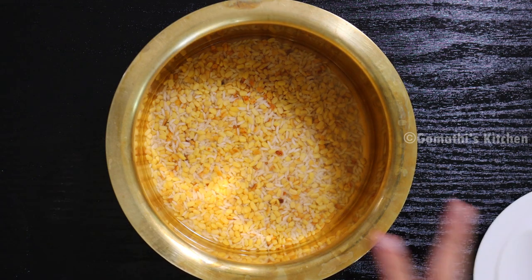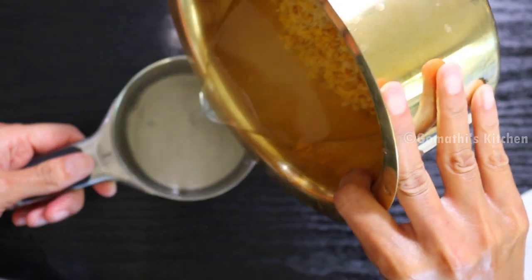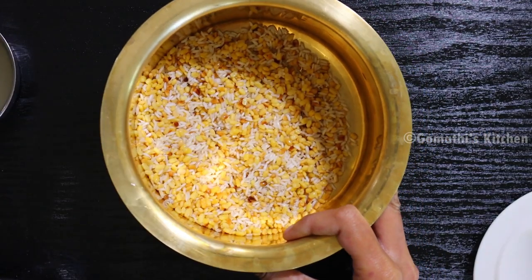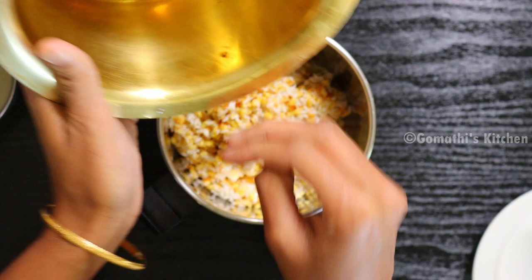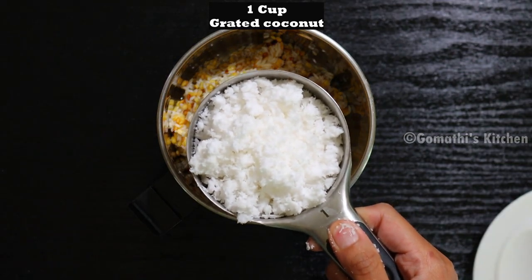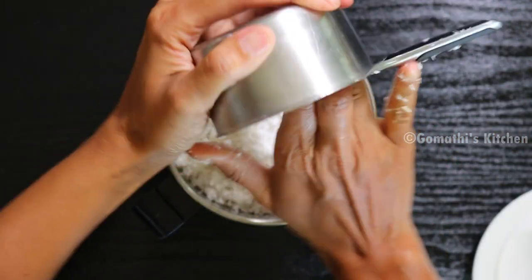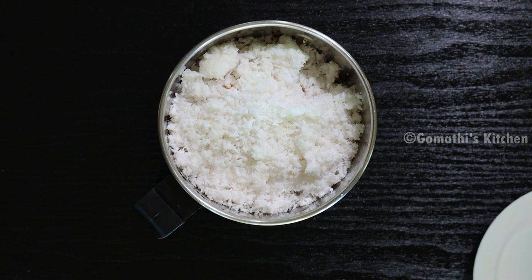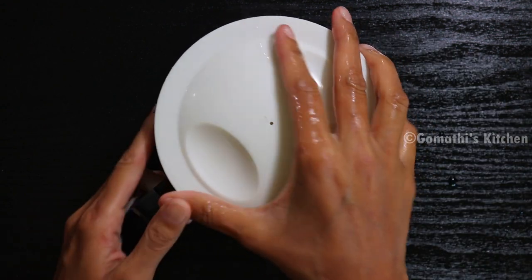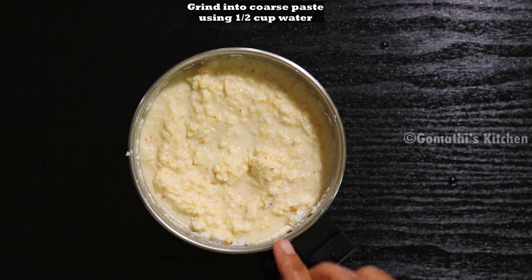Now mix it with 2. Mix it in a jar. Let's mix it in. You can add 1 cup of egg. If you add a small egg, 1 cup of egg. Let's taste it. Let's mix it in — it's very nice and very thick.